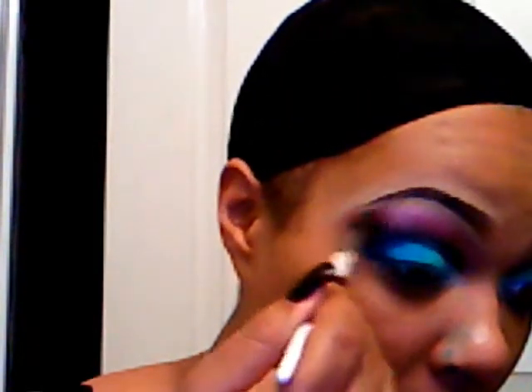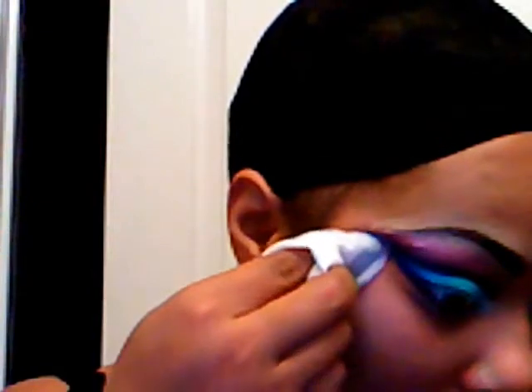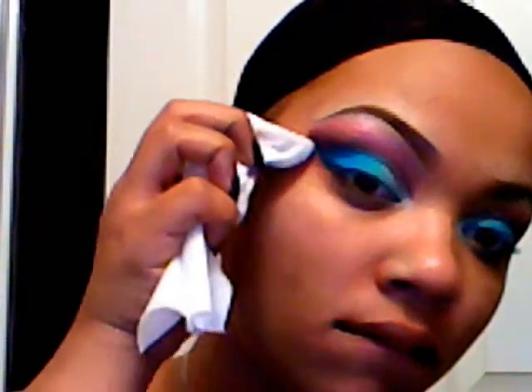Really take your time and blend. I'm using a soft blending brush by Sonia Kashuk — you can also use the one by MAC, but you need something soft because you don't want to take off a lot of color. Now I'm going in with a wipe to clean up my edges and make sure everything is nice and neat. And that's it — this is the final look, guys!